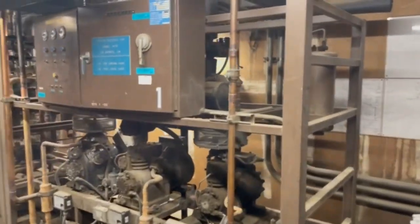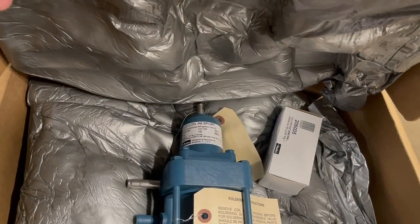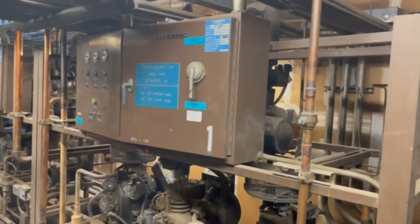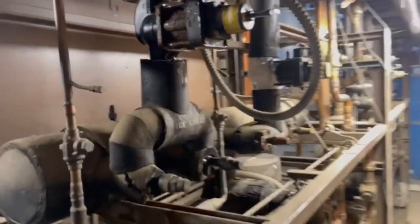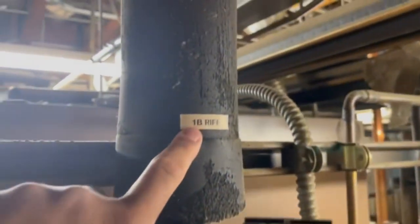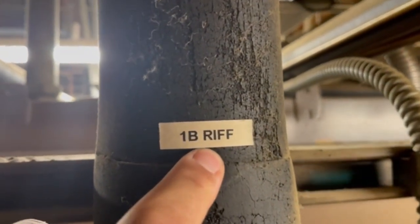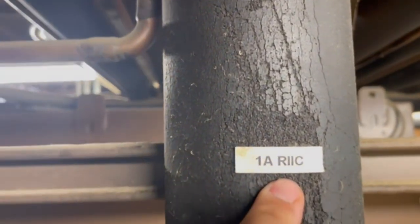Today we're going to replace a sport valve. We're going to replace it on rack one, my low temp rack. On this rack I only have two circuits: 1B, my reach-in frozen food case, and 1A, my reach-in ice cream case.